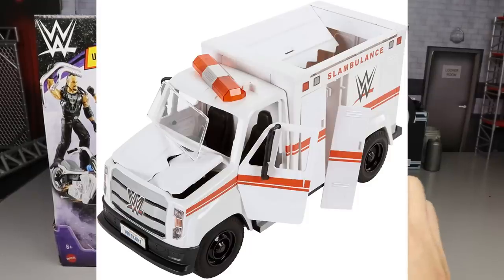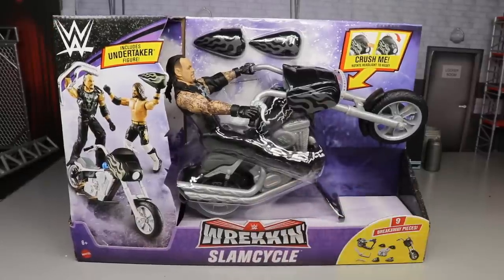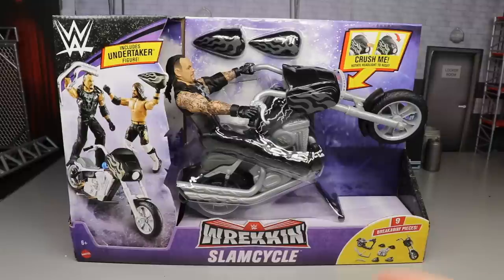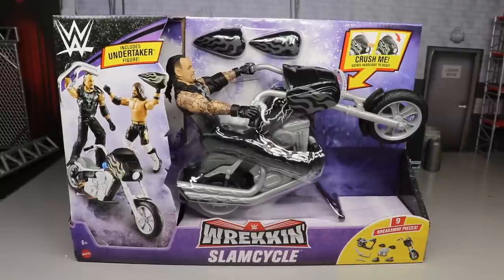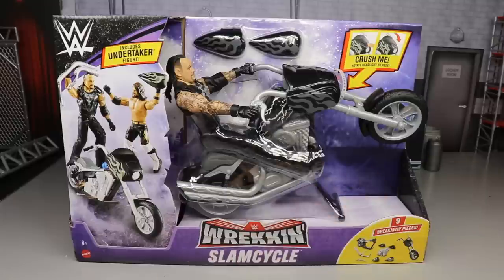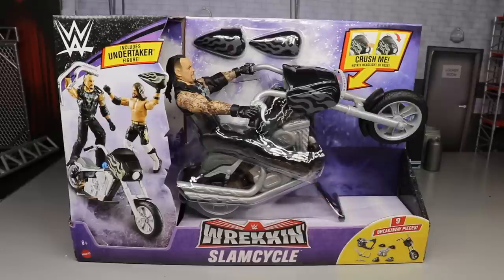You guys remember we got the Wrecking Slam Mobile and the Wrecking Slambulance. I think all of them have been available at both Walmart and Target — the Slam Mobile was like only Target but I ended up seeing it at Walmart, vice versa with the ambulance. I actually found this at my local Walmart, which is funny because literally the day after our toy hunt I found it.